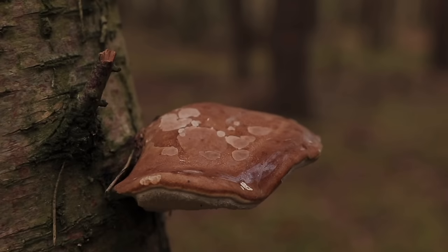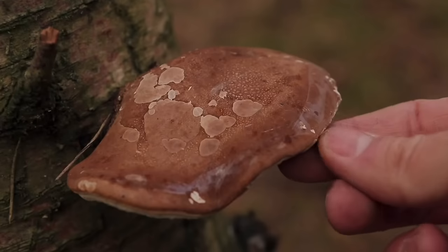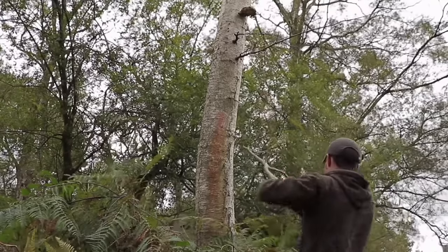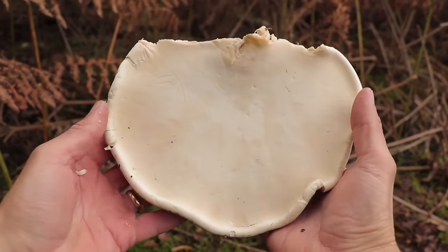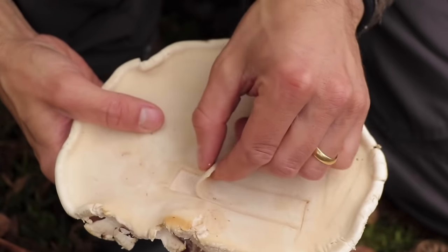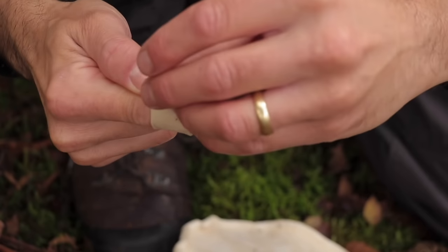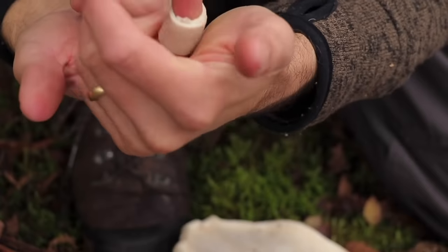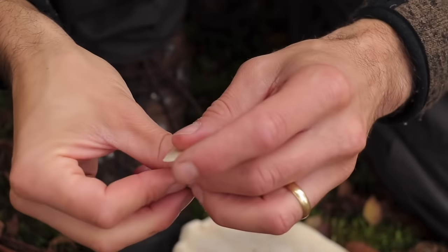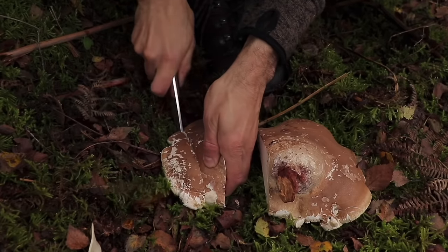The birch polypore is a common bracket fungus that grows on birch trees. It can be dried, crushed up and steeped in a tea — it has many medicinal properties including anti-inflammatory, antifungal, and antiseptic. It's a powerful tonic for the immune system. The soft porous underside of the fungus also has good uses while still fresh: use your knife to score out a rectangular shape, peel it back and use it as a makeshift plaster or band-aid. Wrap it around any wounds on your fingers and gently compress — it should hold its shape without tape.